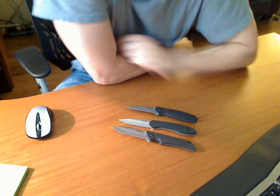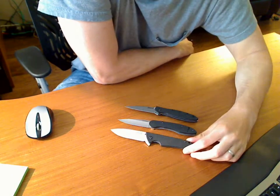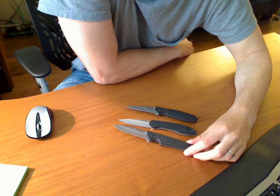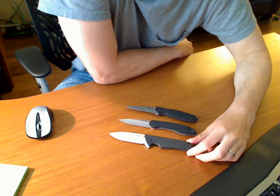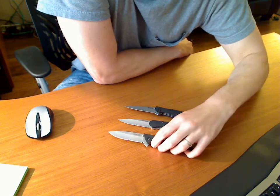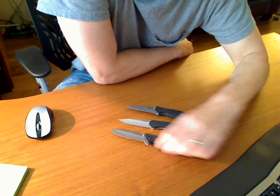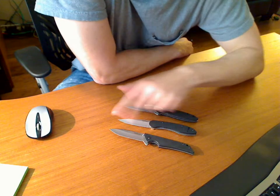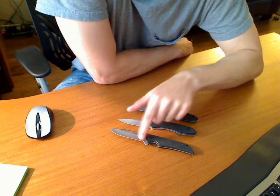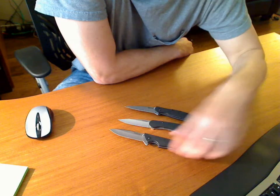What we have here is the Kershaw Skyline. This is the least expensive knife — like a Walmart $34 knife. I'm calling it Swedish steel, but I may be completely wrong on that. It's lower-end steel. Very sharp. I'm probably close to four inches on the blade. It has G10 on both sides and a clip.